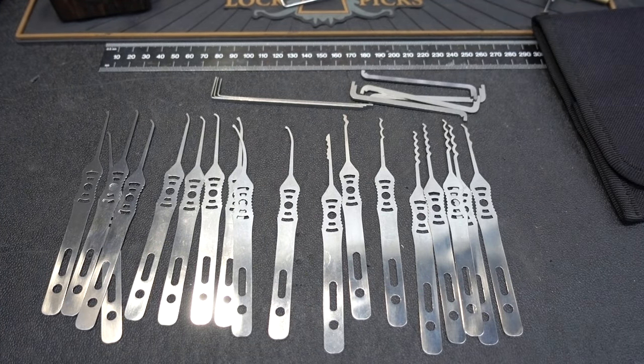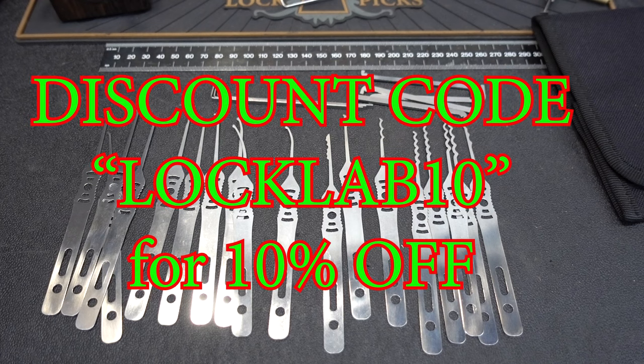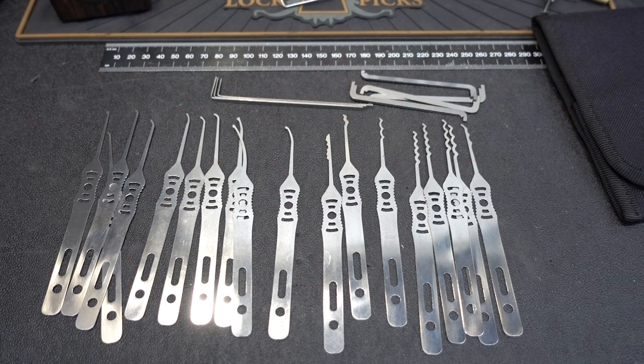Anyway guys, there you go. This is the Ridgeback, brand new kit out of Law Lockpicks in the UK. It sells for $116 US delivered to your door, or if you're lucky enough to live in the UK, 80 pounds with free delivery. Appreciate your time, guys. Stay safe. Stay legal. If you want to know how to win this kit, stick around — I'll tell you how to do it.